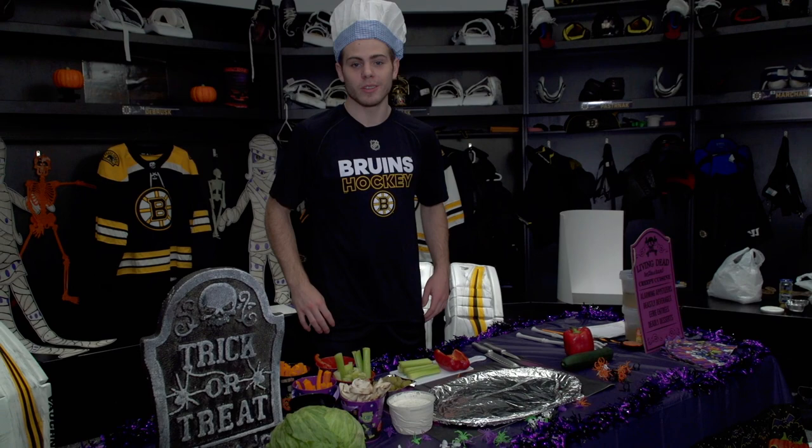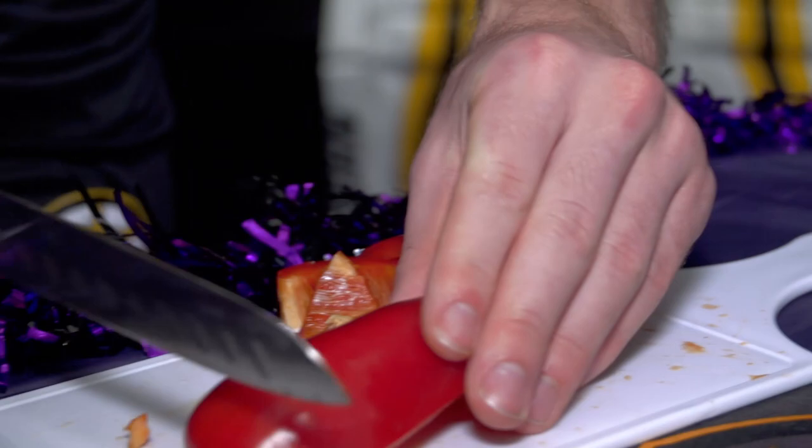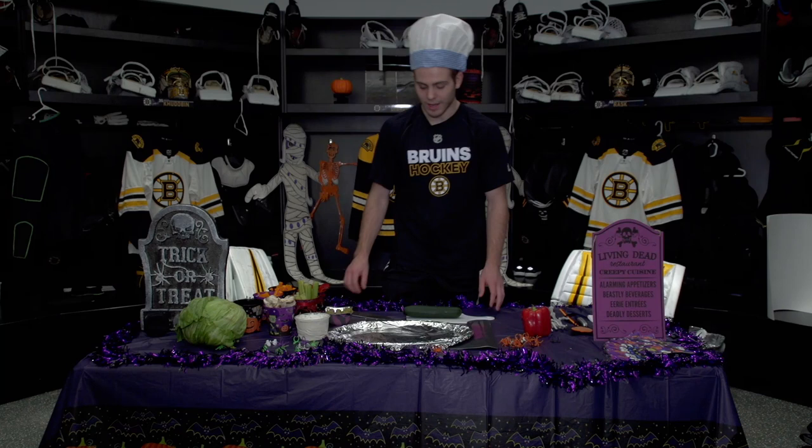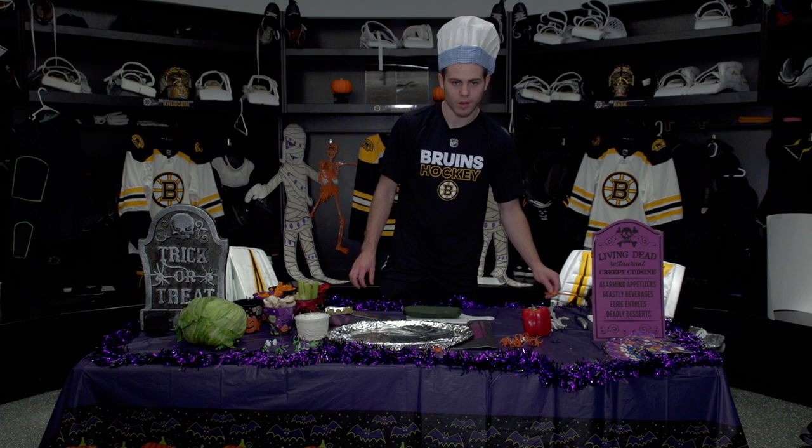Step two, cut your veggies. Before you cut your veggies though, make sure they're washed and clean. It doesn't matter how thick or thin you cut your pieces, but just be sure to be safe while using a knife. And if the knife isn't doing the trick, especially for this, you can always just grab your trusty wand and cast a little spell. Shazam!